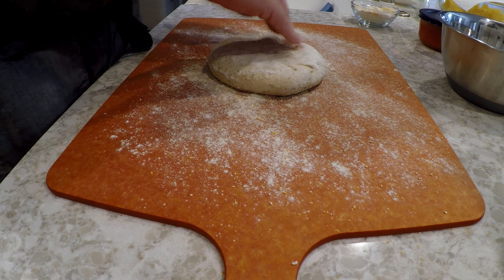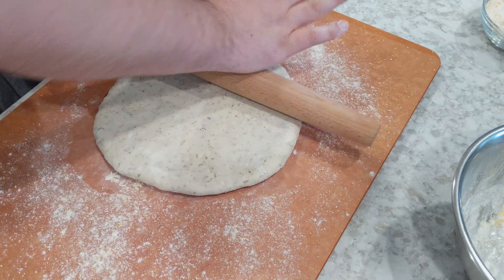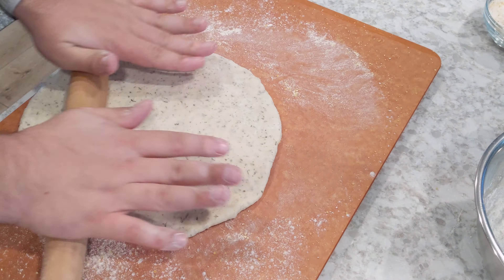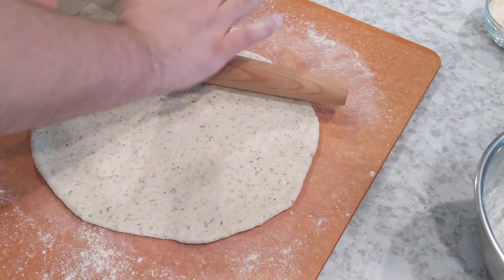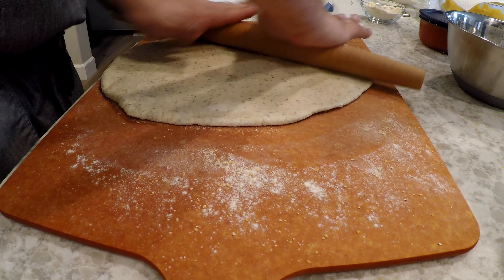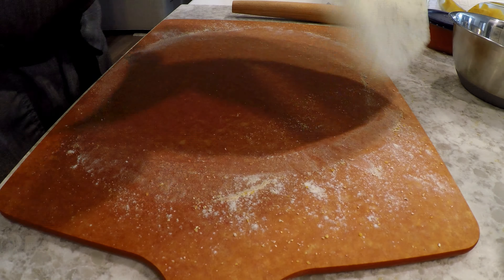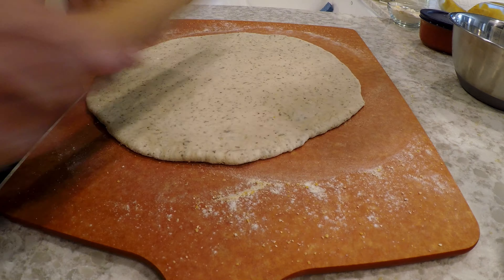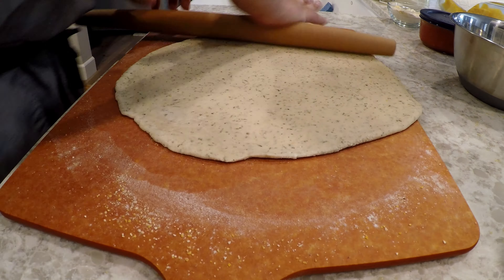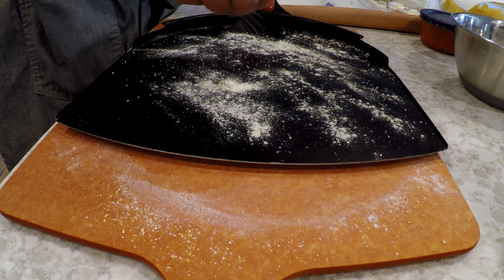Knowing we have about 20 minutes before our oven is fully preheated, let's go ahead and start preparing our pizzas. Start by prepping your work surface with a good amount of flour — I use a medium grind cornmeal and flour mixture. Typically I don't like rolling out the dough, but in this case I'm using a Trader Joe's dough and I've noticed it bubbles up a bit too much, so I roll it out to help pop out some of those air pockets. I've got just enough dough for about a 14 to 15 inch pizza.